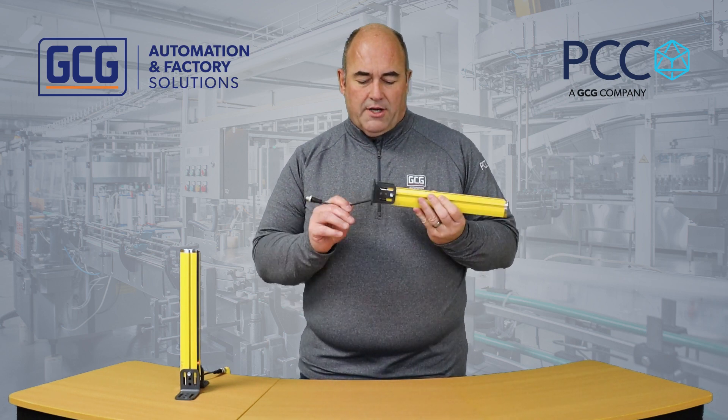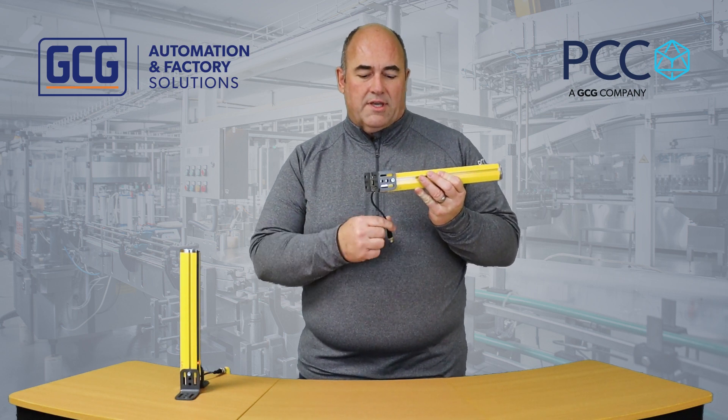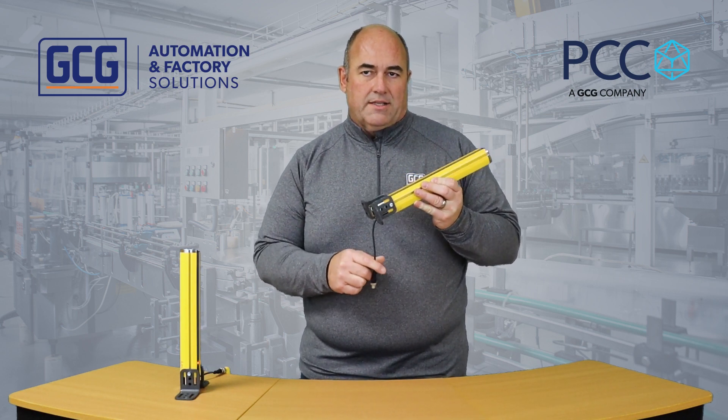It comes with an integrated four-pin M12 connector with a cable, so that it makes it easy to connect up to.